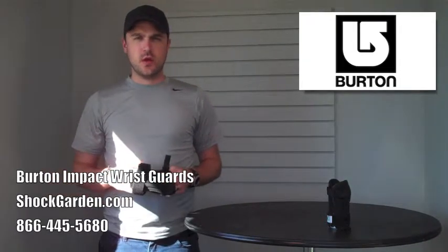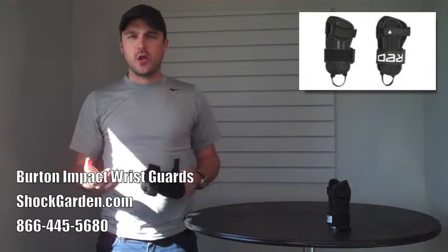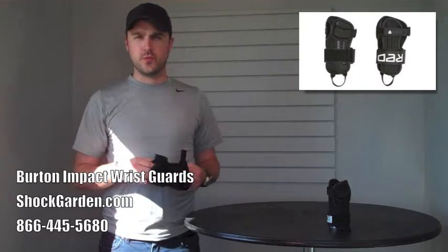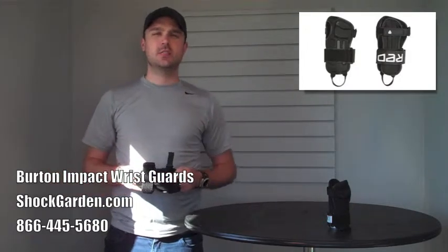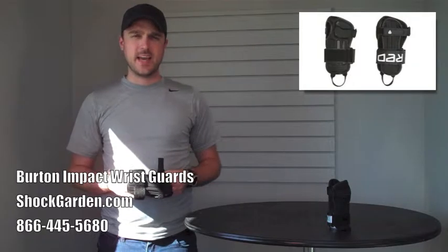A lot of people ask, you know, obviously we know about the helmet, we know about goggles. What happens though when I fall? Well, obviously the first thing that you do is catch yourself on your wrists, and that can hurt. It can even cause serious injuries like fractures or breaks if you aren't properly protected.